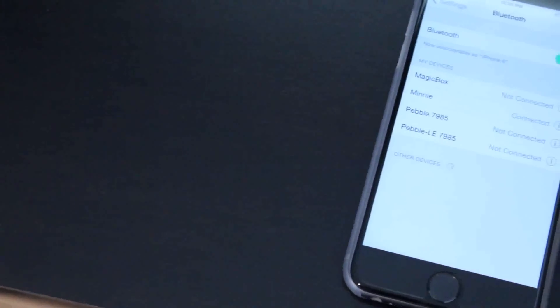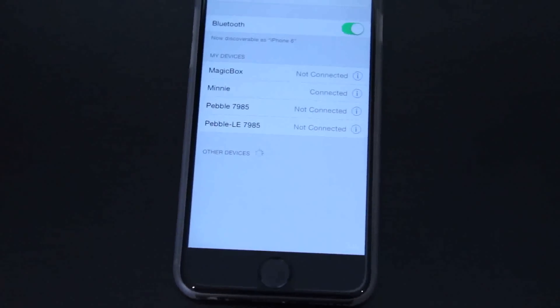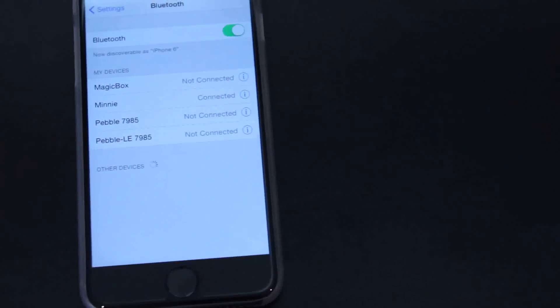The way this works is it connects to your Mac using Bluetooth LE, which means you have to have a newer Mac and device that has Bluetooth Low Energy.